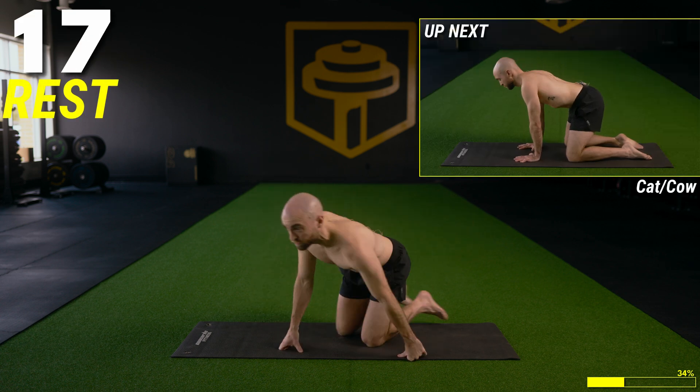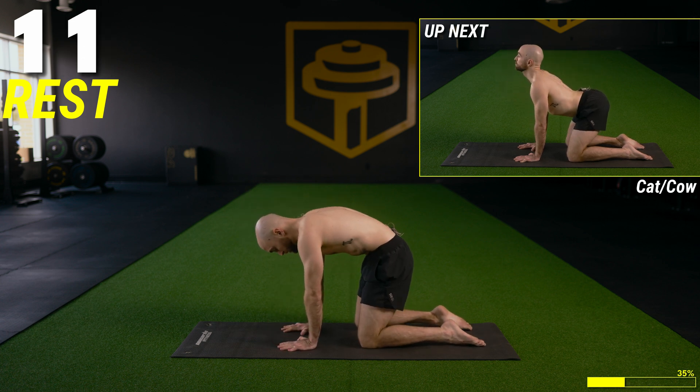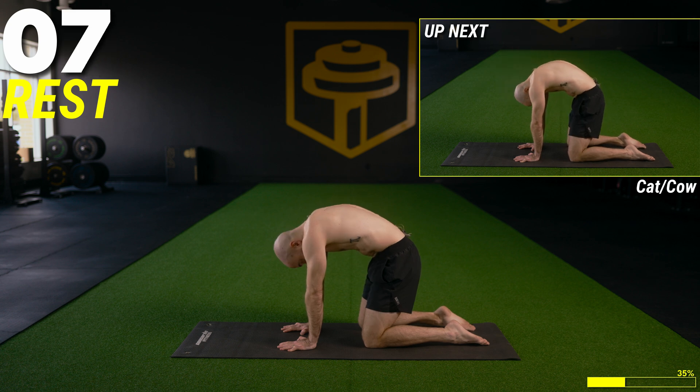We're going to set up for a basic cat and cow to get the spine moving through its full range of motion. Start by tucking the chin and rounding the back on the exhale, then inhale — bring the shoulder blades together, arch the back, and work up. Just go back and forth getting the spine moving. Try to get the spine to move through its full range of motion the whole time. It's an amazing stretch both in the morning and before bed.